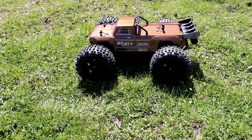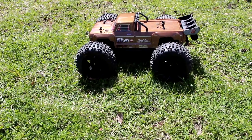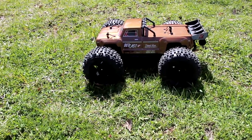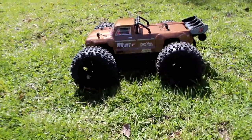Welcome to a new video by DJSPRC. We have in front of us the OutKast from Arma 4S. If you hear a little bit of sound, I do apologize — it is windy today. Let's walk around this vehicle here.